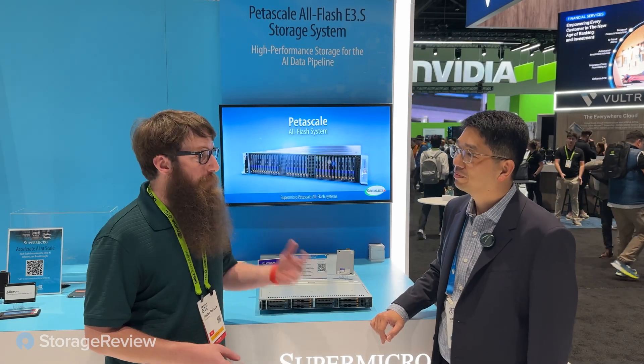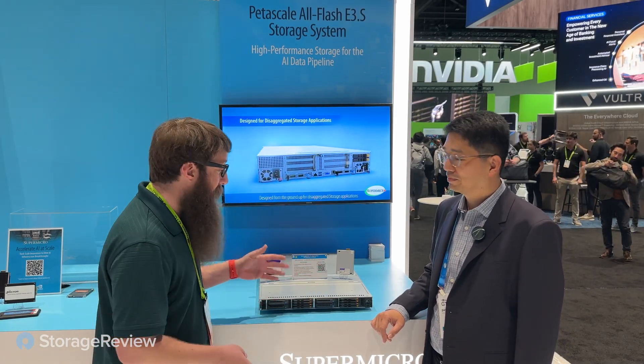We're here in the Supermicro booth. I've got my friend Patrick Chu here. He's showing me his E3.S petascale server. What's so cool about these? You told me these are really powerful — what's special about them?